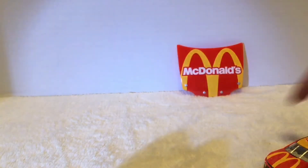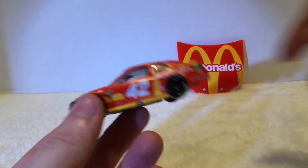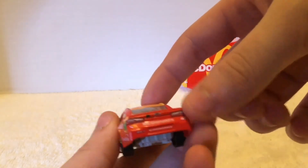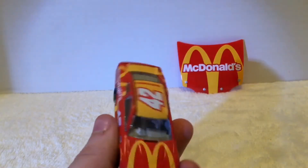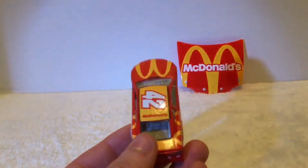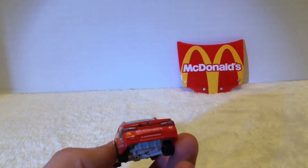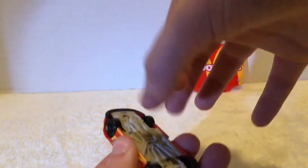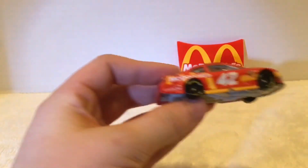Let's take a look at the car now. We got 42 on a McDonald's Credit One car. It's got where you put the gas in. Same thing on the other side, says some sponsors right there. It's a Camaro - my favorite car. It's got McDonald's 42 on it, basically the whole car is McDonald's. This car is metal with a plastic base. The tires aren't rubber, they are plastic - says Goodyear Eagle on the tires as well.